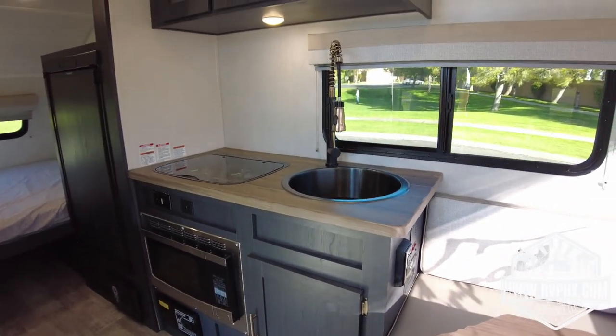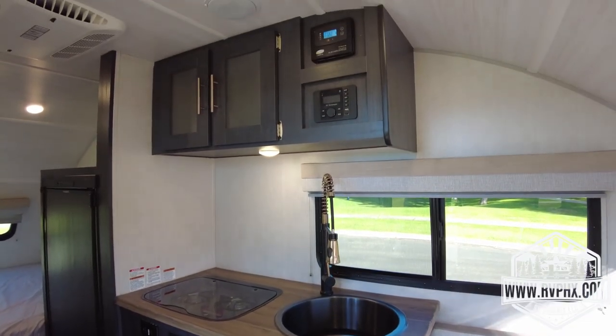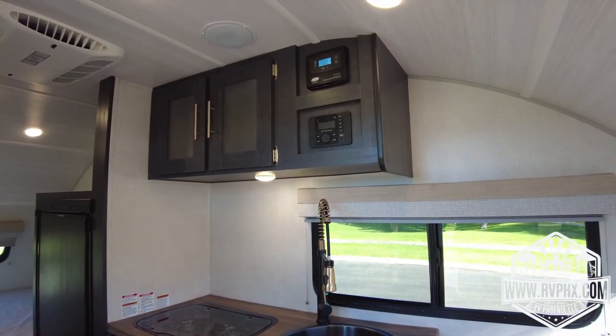As you come around, you have a nice sink area, and right above it you have your radio and a solar controller.